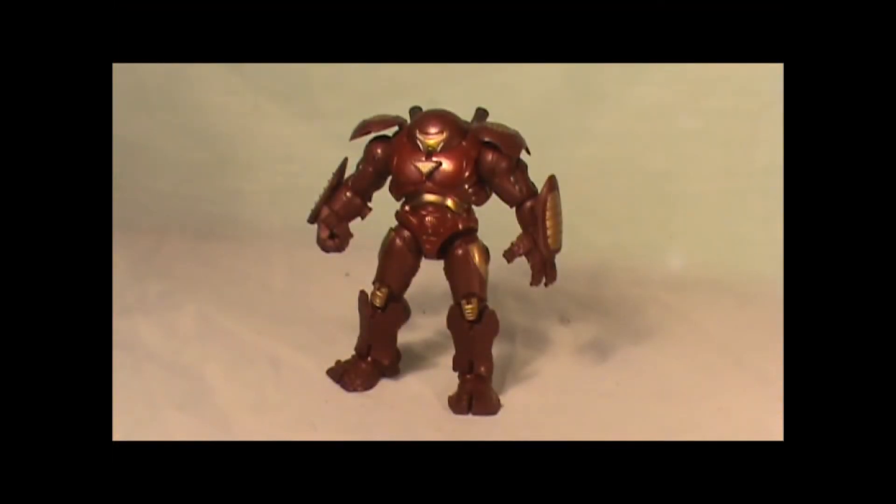What's up YouTube, this is Mr. Boogeyman coming at you. I'm doing a little review on this figure I've had for a pretty long time — this is the Iron Man 2 Hulkbuster armor. I don't know what I did with the stand or the 3D card that came with it, it was like a spec card, but eventually I'll find them — I know they're in a box.